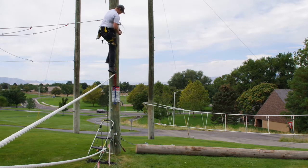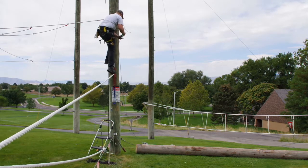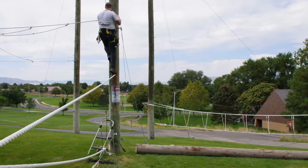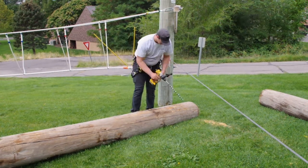So we're using two three-eighths inch drop forged cable clamps to hold the cable. And here's the other side of the telephone pole.